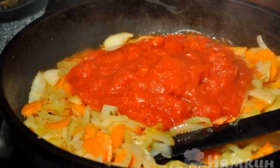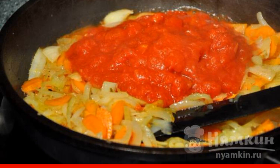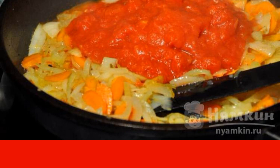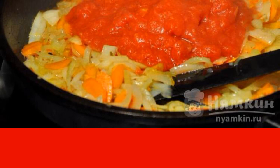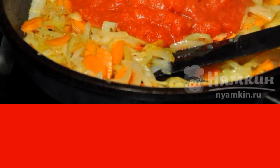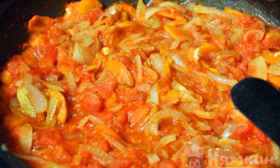Fry the finished ribs in a preheated frying pan with butter. Put the ribs on a plate and fry the chopped onion in the same pan until golden brown. Then add the carrots cut into half rings and sauté the vegetables for about 10 minutes. After that, add the peeled and chopped tomatoes and simmer the vegetables for another 7 minutes.